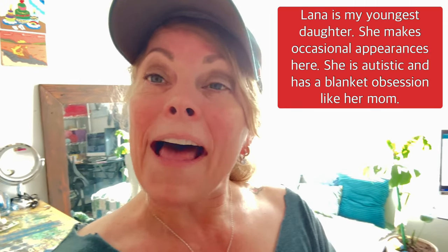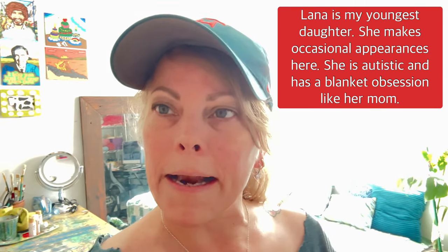So at this point in time, what I'm going to do is make Lana a special Christmas blanket. Let me show you what I have set up here.